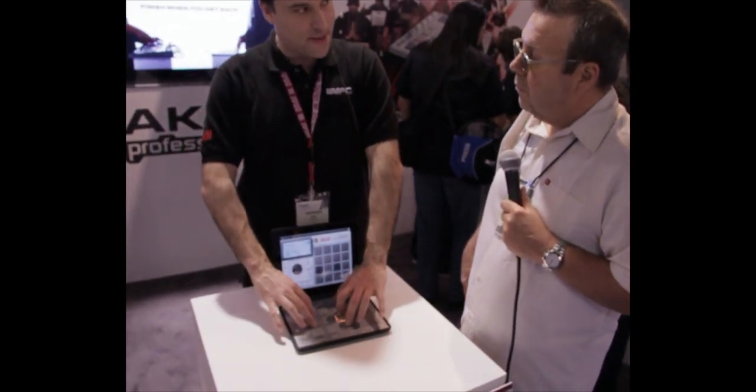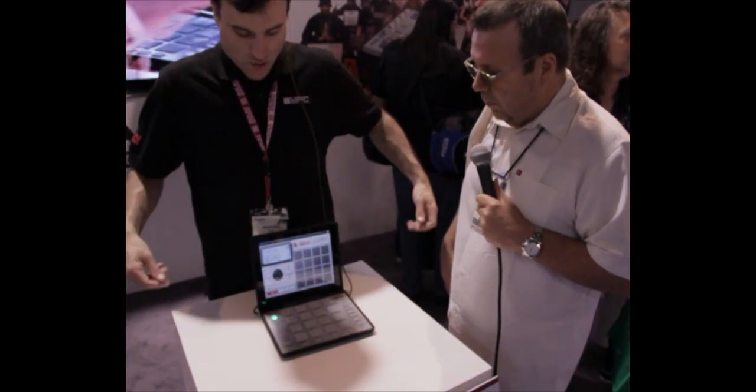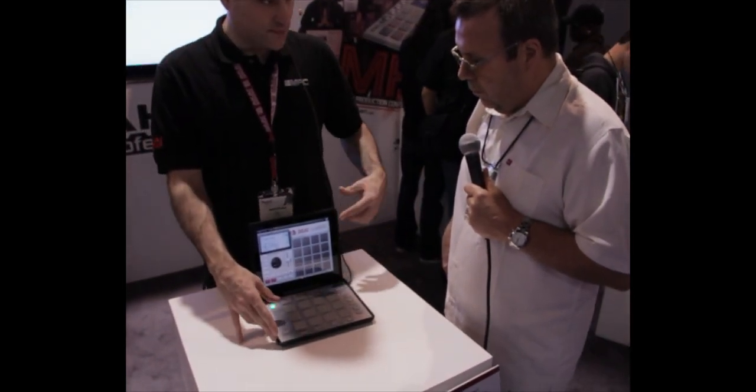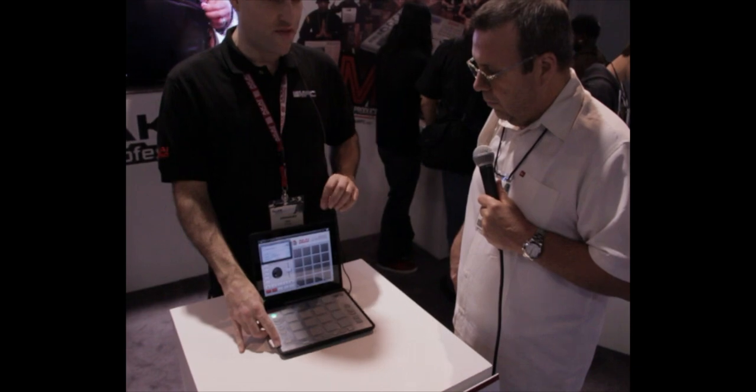This has a lithium-ion battery built in, so these LEDs aren't actually draining your iPad. But when you plug it in, you charge the battery and also charge your iPad. This is $299 and will be available in summertime.